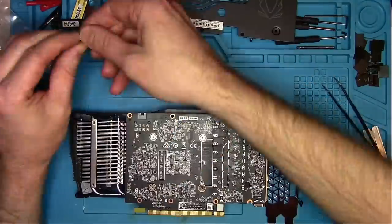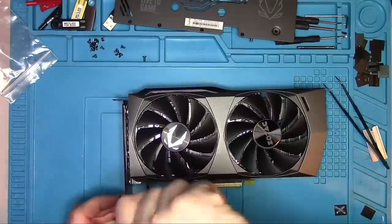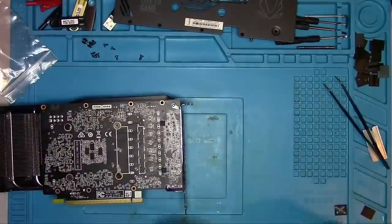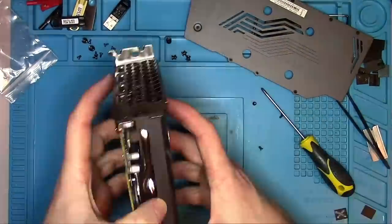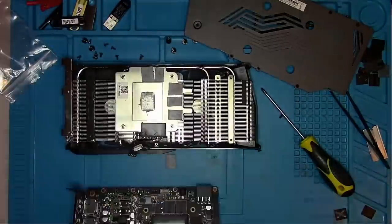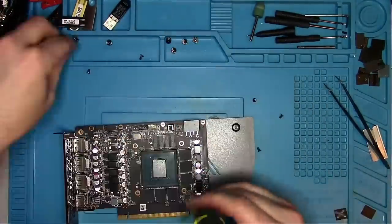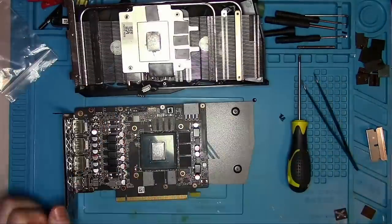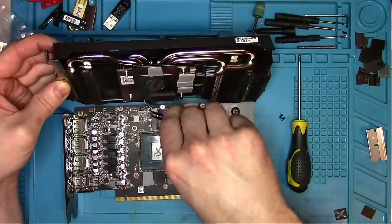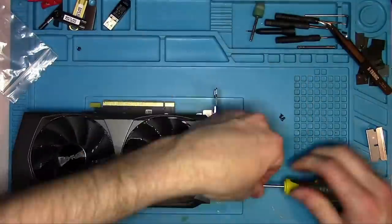Then I proceeded with the assembly, and when I was almost done, I realized that I had to install the backplate first, so I had to reopen it again. That's what happens when the card sits on the shelf for over a month and you don't remember how it was disassembled. Fortunately, the card came with good reusable pads, but the thermal paste still had to be reapplied. This is 100% my fault, but if you'd like to cover my expense, hit the like button.